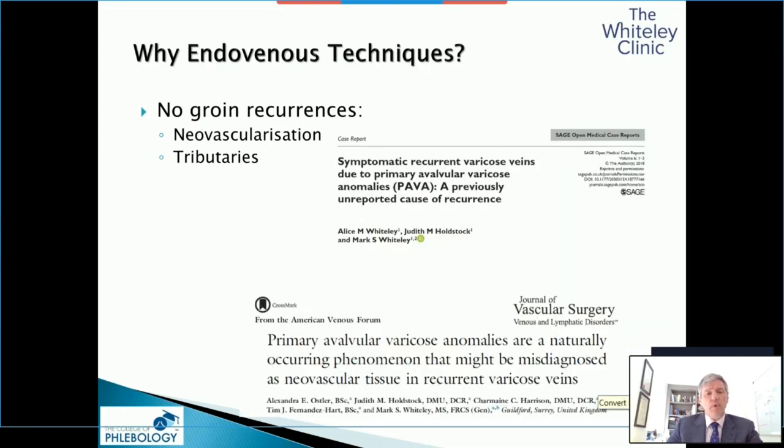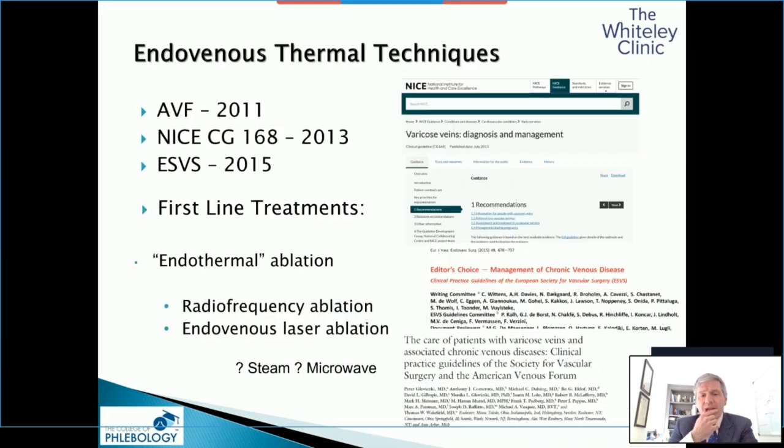We've shown that the very few people who appear to have neovascular tissue — you will see papers saying 1% of people who have ablation techniques and no open surgery can get neovascular tissue — it is actually there originally before the process starts. This is the PARVA tissue. This is why the endothermal techniques have now been approved in America, Europe, and England as the first-line treatments.